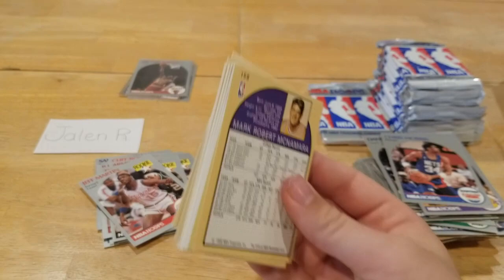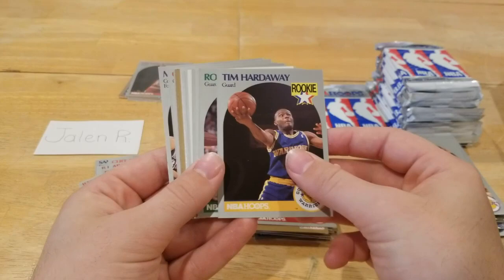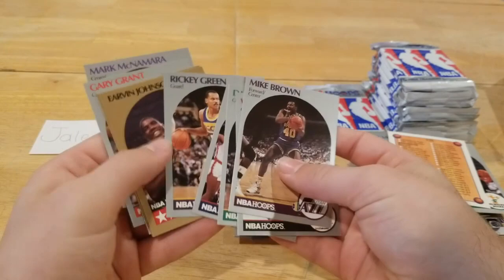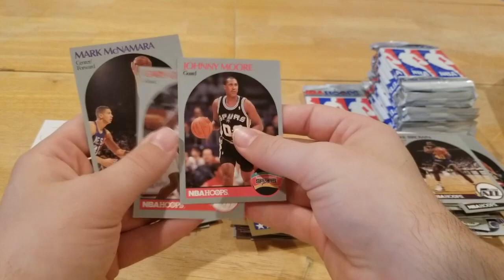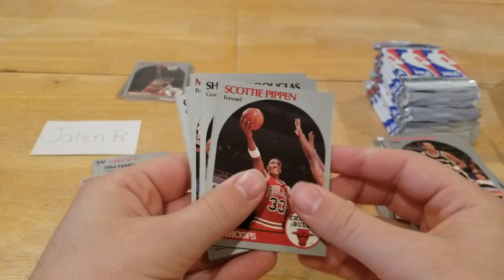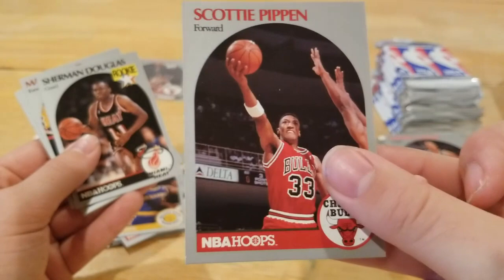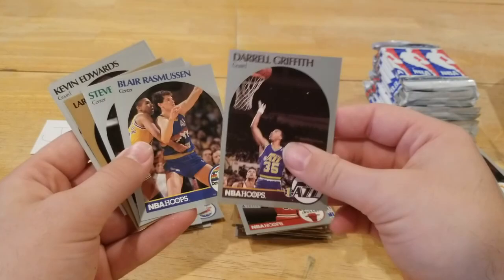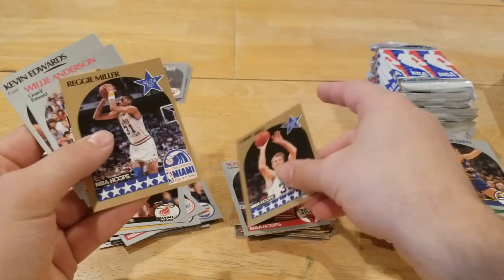Nice little Hakeem right there, decent centering. Tim Hardaway rookie, Rolando Blackman, Tim Perry. Checklist card, Dale Ellis. Nice little Magic card right there, Dominique. Almost halfway through Jalen's packs. Oh, nice little Scottie Pippen right there — favoring the left side a little bit in terms of centering, but good card. After this pack we'll start opening a bunch of packs at once. Dale Griffith — not sure if he's a hall of famer. Nice little Larry Bird gold, Reggie Miller.